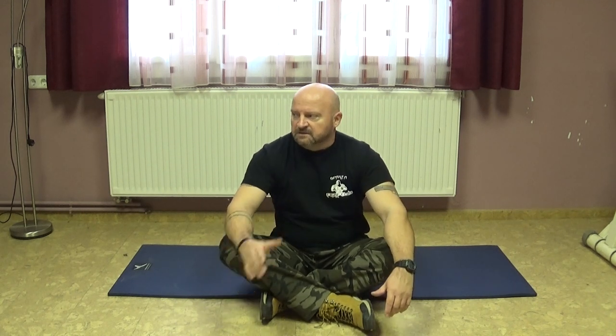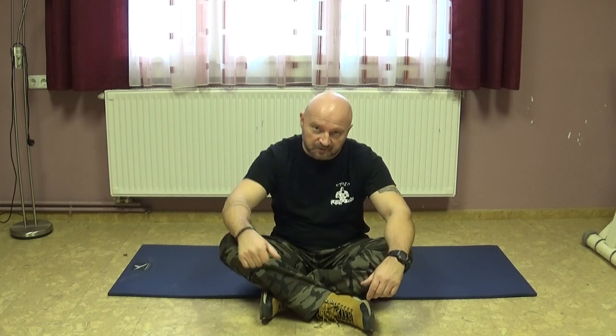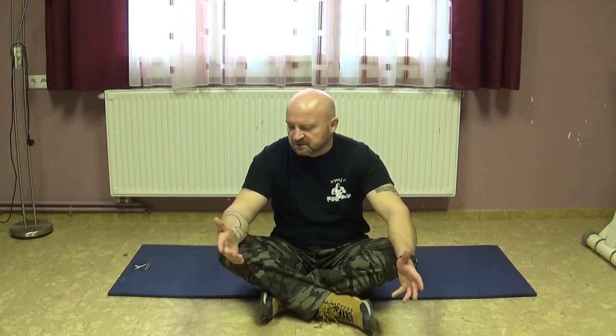Hello everyone! I am Zoltar Rulek from Hungary and with this video I want to inform as many people around the world how I cured myself of spinal hernia during a few months 12 years ago. At that time it was such a serious case that doctors wanted to operate me right away, but of course I refused.